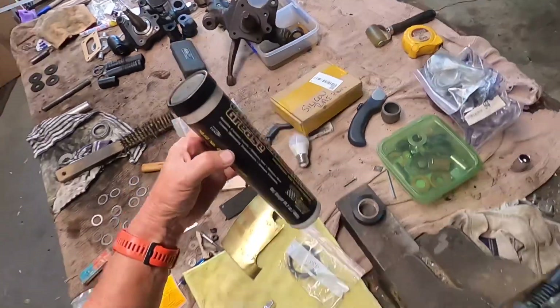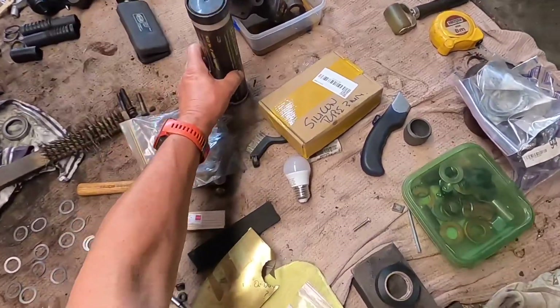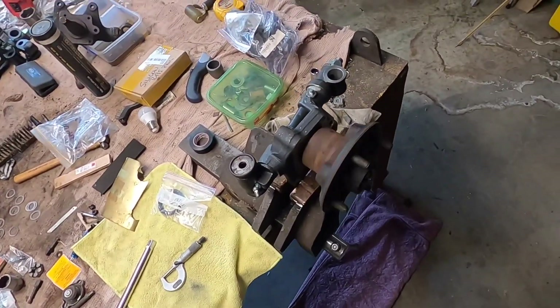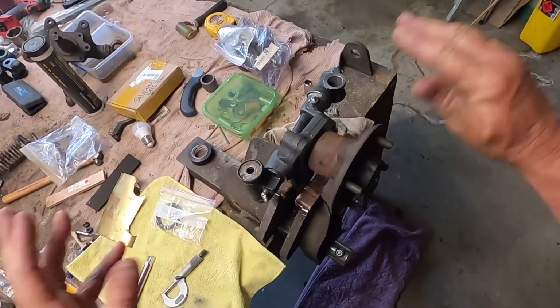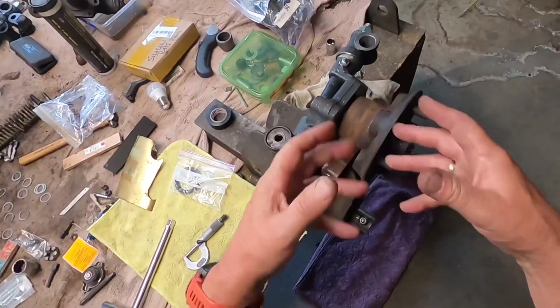Personally I always use synthetic grease — that's my own personal choice. So that's how to set up a bearing housing. Now I put the disc on and it all becomes heavier and more cumbersome, but I know the clearance is right with the bearings. I can set that up in the luxury of the vice.